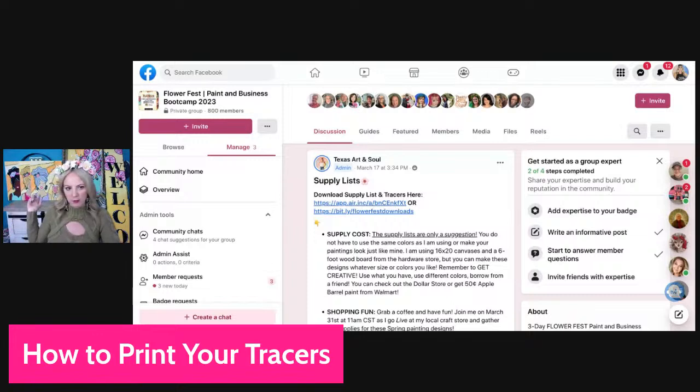When you click on the tracers, you're going to get the tracer for the Every Woman painting, the tracer for the Flower Fun, and the Welcome Porch Leaner tracer. We have different sizes — 11 by 14 and 16 by 20. How many of you teach paint parties sometimes at a smaller size and sometimes a 16 by 20? Let me know in the comments.